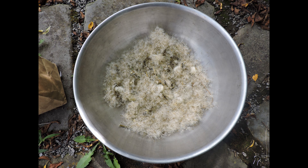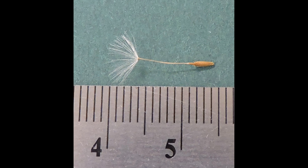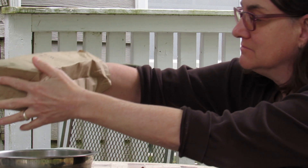But back to working with our dandelion seed — here is our collected seed and here is one individual seed. So how do we clean it now that we've had it dry for a couple of weeks?